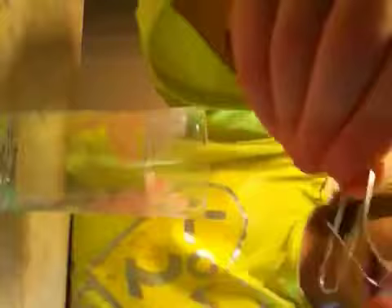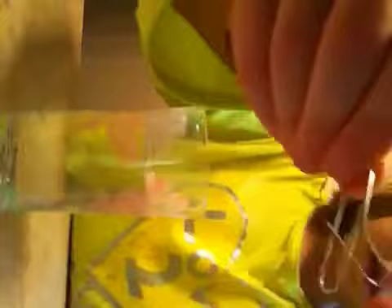Hey guys! It's Sydney and today I'm going to be doing a science project with paper clips. What you will need is a cup and you're going to fill it up with water. And you're going to need paper clips.